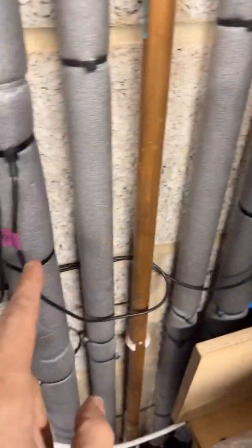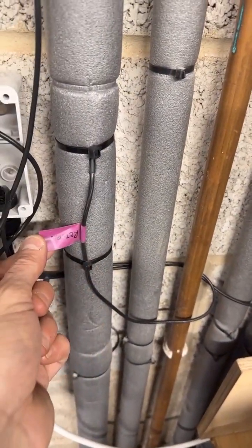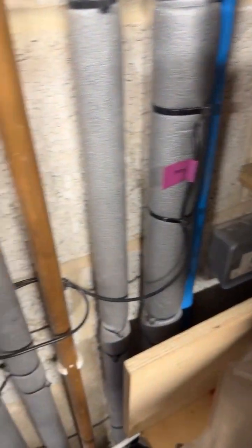You'll see there are three sets of cables going to three PT100 sensors. This one's going to be an external one — I'm going to drill a hole in the wall for it. I've got one on my return and one on my flow.